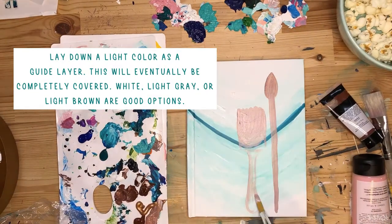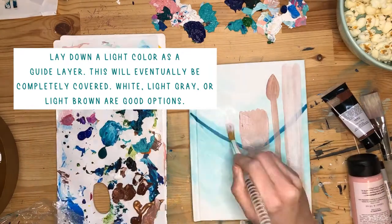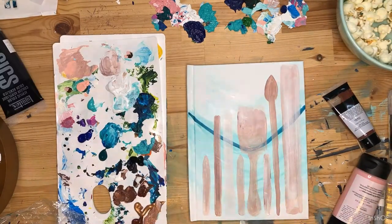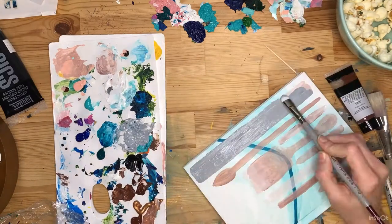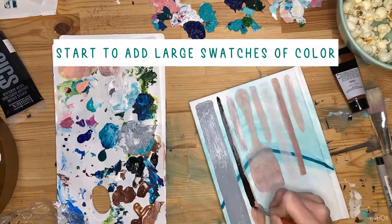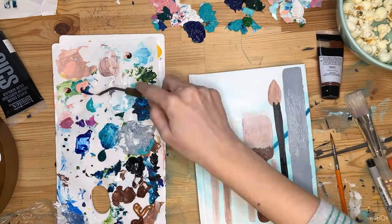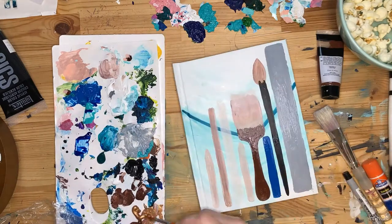You're going to lay down a light color as a guide layer, and this will eventually be completely covered. White, light gray, or a light brown would be a good choice for this. Then once those are dry, you're going to start to add large swatches of color — these are colors that will be visible and match your objects.